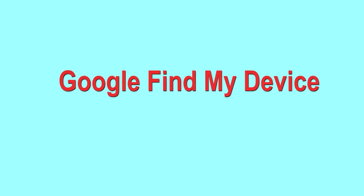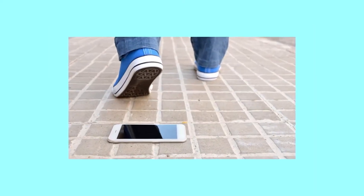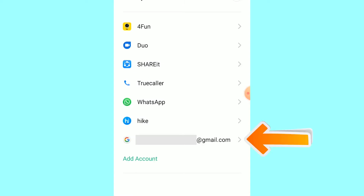Hard reset with Google Find My Device. This is the best method to reset your Android phone remotely. This method is useful when you lose your phone or are not able to access your mobile. This method also deletes all your Android phone data. After your device has been erased, you can't locate it.